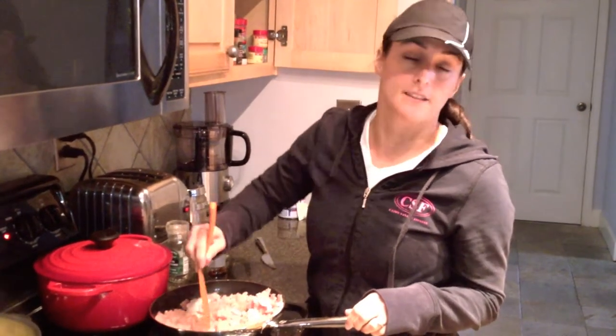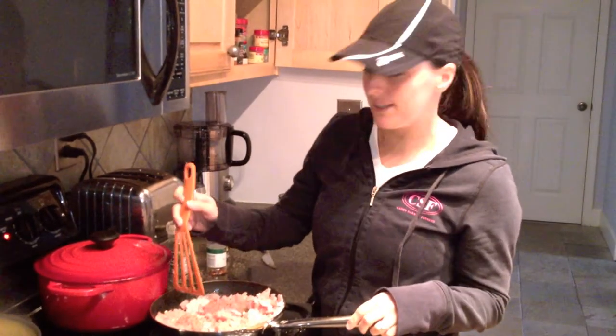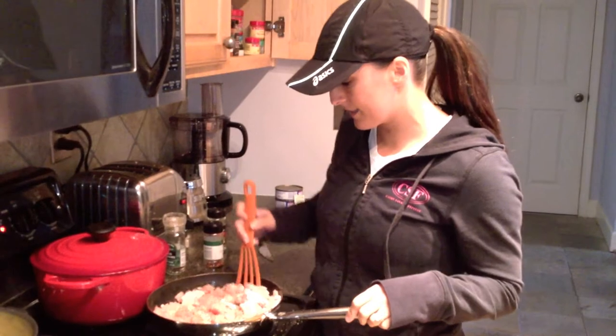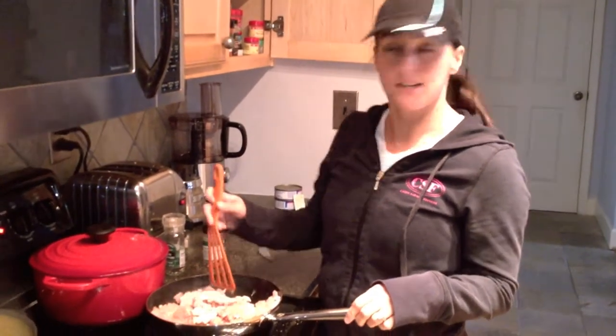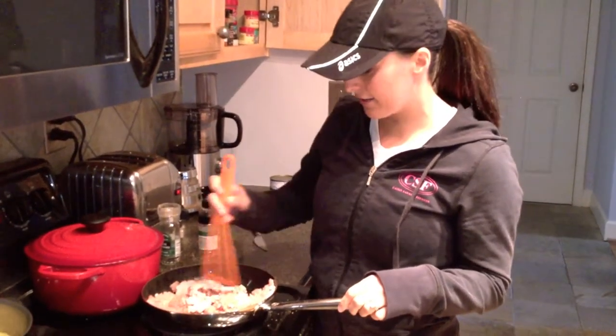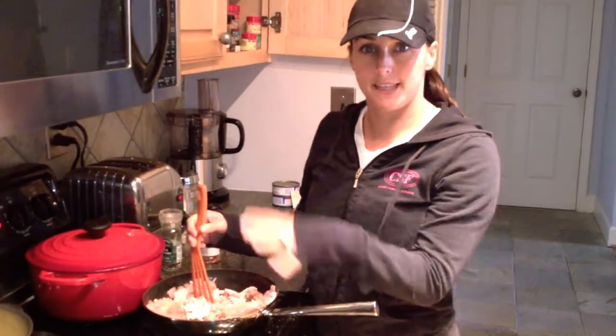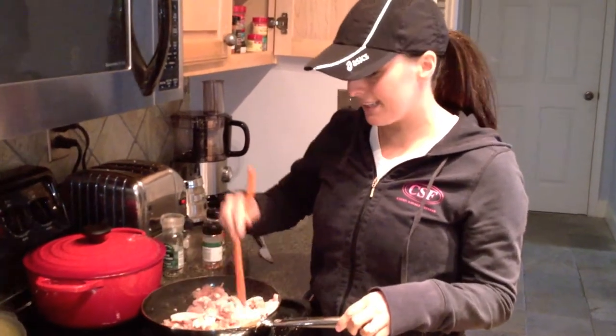That basically means they only use the white meat of the turkey and they grind it up. I am adding some Italian seasonings, red pepper, and later I'll add a little bit of tomato paste and tomatoes and make it kind of like a meat sauce — a really lean meat sauce.